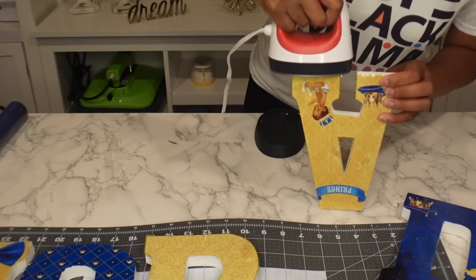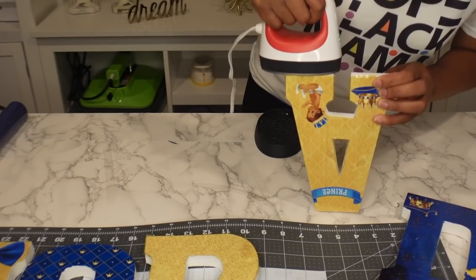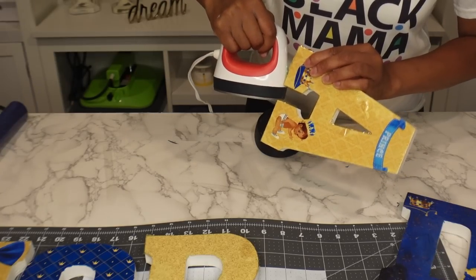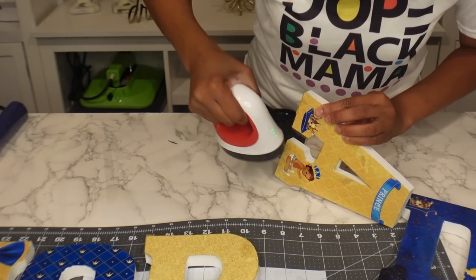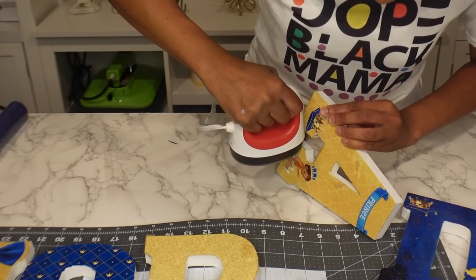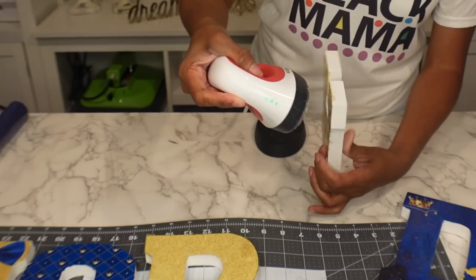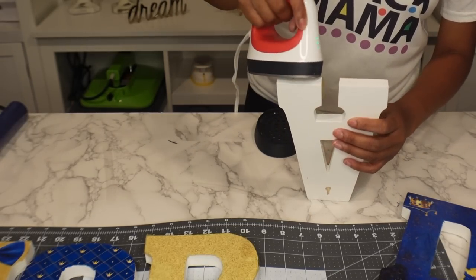I'm just doing this all around the sides. It gets really difficult for the inside spots. Some people use a heat gun, but I find that the laminate doesn't lay down as well with a heat gun.